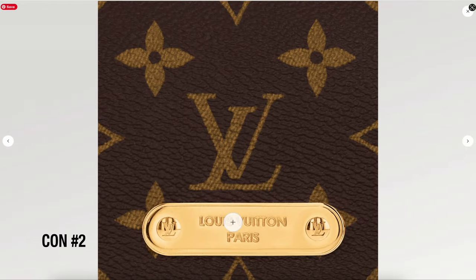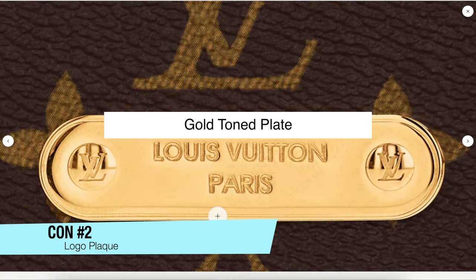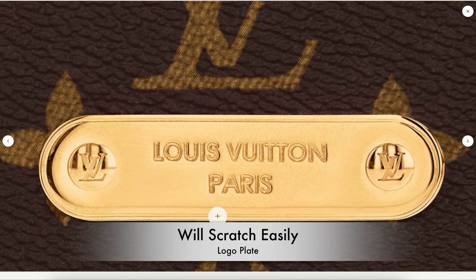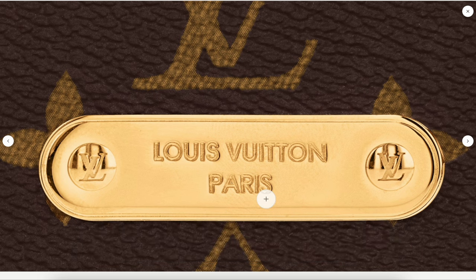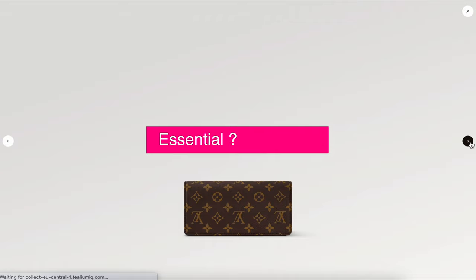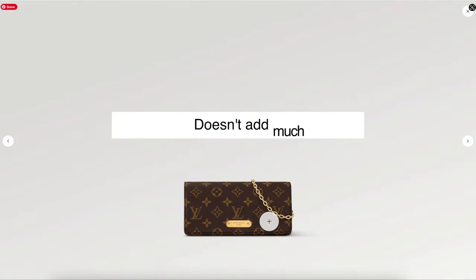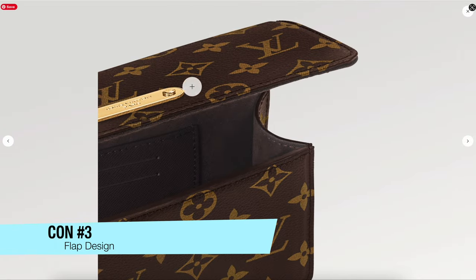The next con is the logo plaque — it's going to scratch very easily, especially if you're planning on using this on a regular basis. It's just going to happen, so if that's going to bother you, this is not the handbag for you. I also find that the logo plaque may look a little bit dated. I'm not sure it's really essential to this design — it doesn't add much aesthetically.